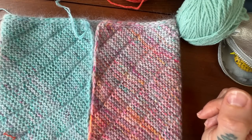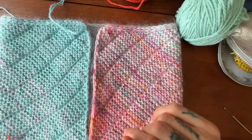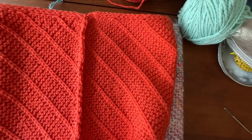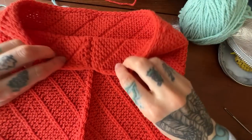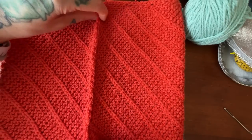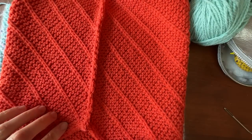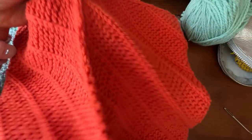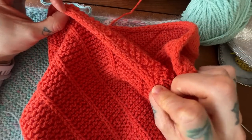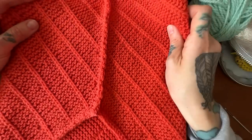Hi, this is Andrea Mowry of DreaReneeKnits and today I'm going to show you how I like to seam the DRK everyday cowl. Before I do the demo I'll show you what this looks like once it's done. Here is another cowl that's all finished. We're going to use mattress stitch to seam it up, seaming with the wrong side facing, so that when we flip it to the right side our lines stay continuous, with this nice exposed seam in the back — these are slip stitch edges that look very similar to I-cord once seamed.